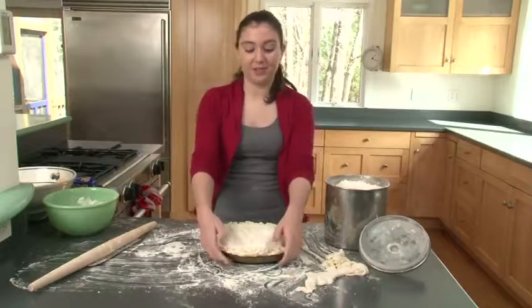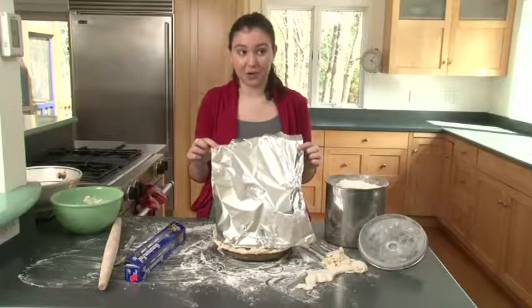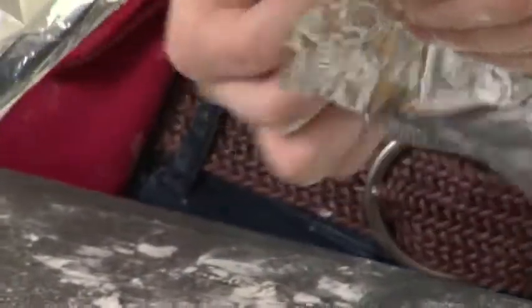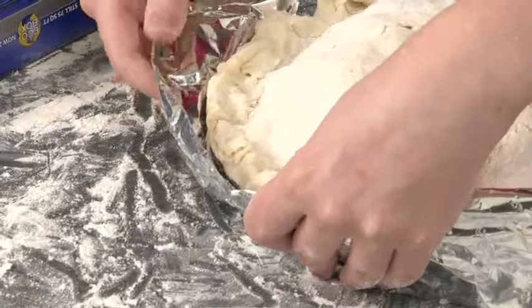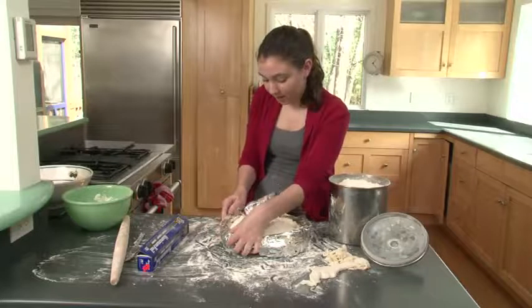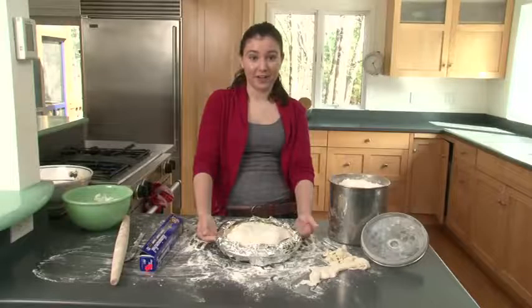It doesn't have to be super neat. Now we're going to wrap the outer crust edge in tin foil so that it doesn't burn. Cut a big piece of tin foil and rip it vertically, not horizontally, then stick the two pieces together. Wrap the outer edge of the pie carefully with the long piece of tin foil and fold it over the crust. Put the pie in the oven for 25 minutes with the tin foil on, then take the tin foil off and cook it for 15 more minutes.